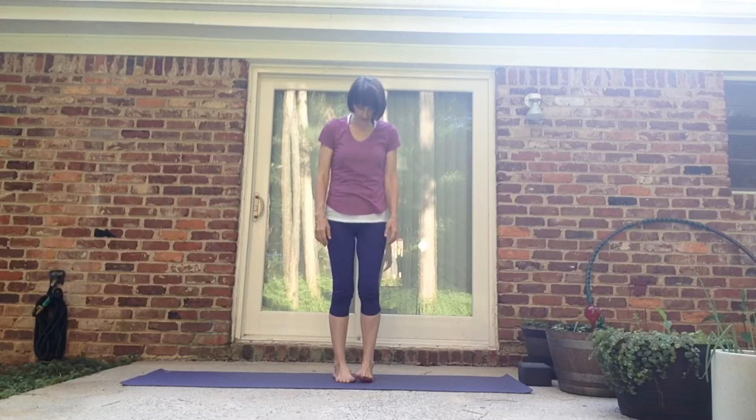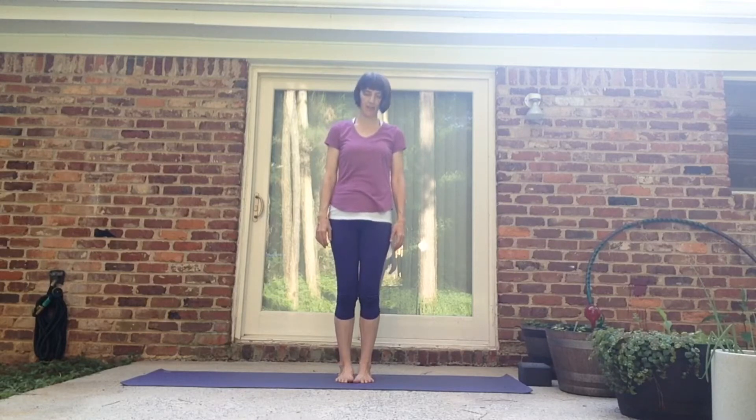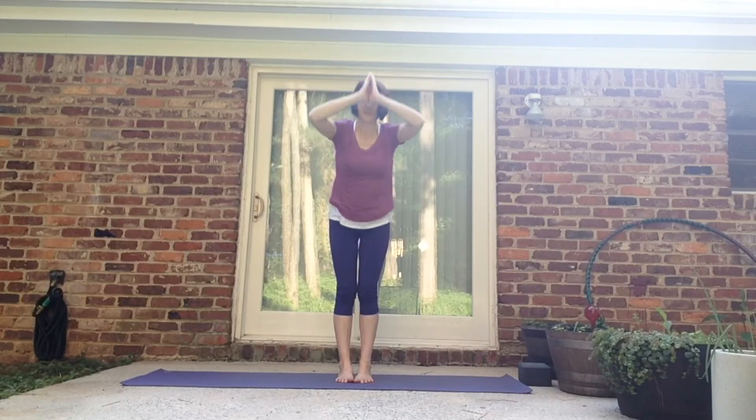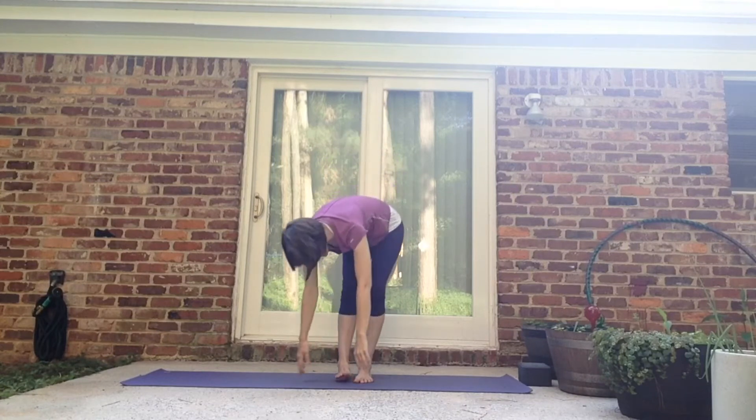Let's start in Mountain. Big toes are together, all ten toes lift up and spread out and plant down. Palms are by the sides, facing forward. Roll the shoulders back, open up the heart, and inhale up. Exhale, pull down. Inhale, halfway up. Exhale, pull down.